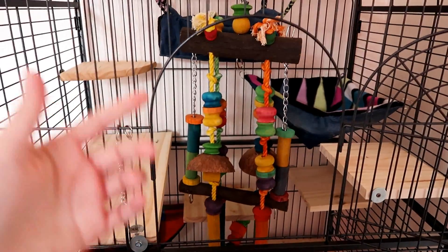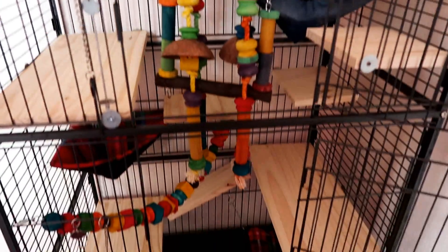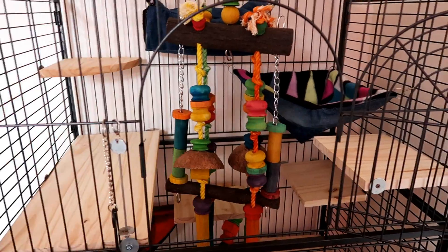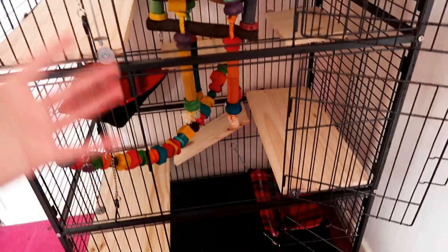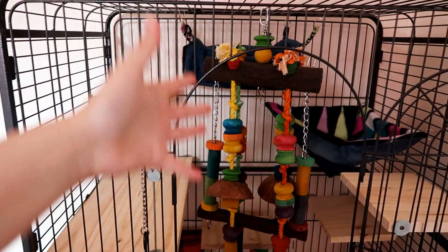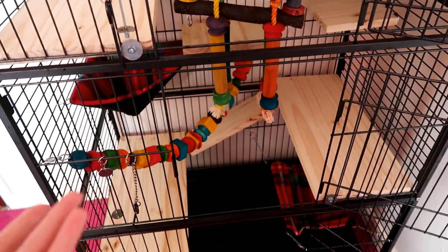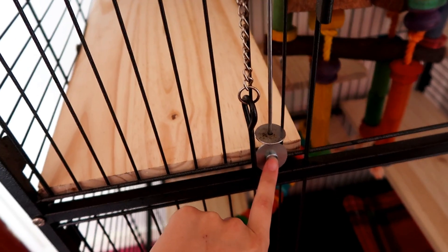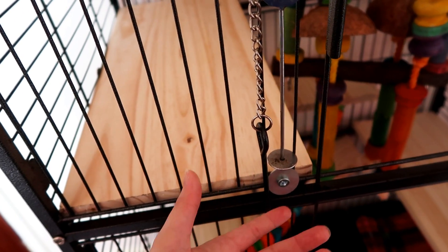Of course I still need to add in the food dish, the water bottle — she has lava ledges and toys and tunnels, but for now I wanted to show off the new stuff. The hammocks are kind of free because I just used old recycled materials. I think this all came to under £100 for the entire cage and everything, so I'm really happy with that. If you are in the UK, B&Q is great for shelves, and Wilko — you can get a small bag of fittings for £2.50, like a pick and mix. It's amazing.